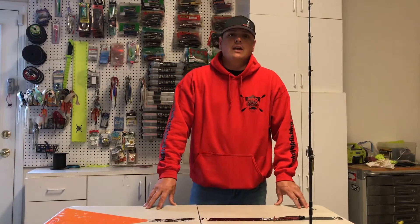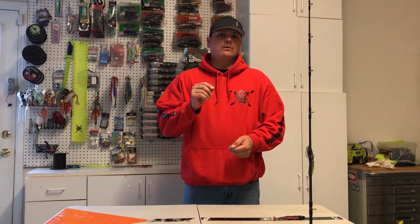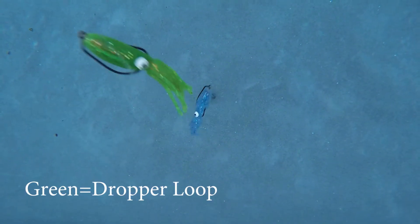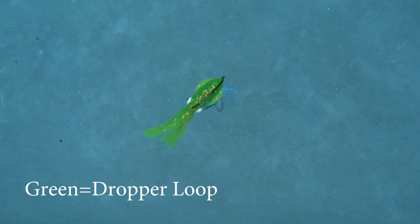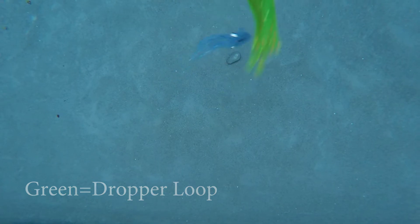What I'd like to do next is show you an example of a bait tied to a main line on a dropper loop versus a hook tied directly onto that main line. As you can see in this example, the dropper loop tends to have a lot better movement than a hook tied directly to the main line, and the reason is that it just has more room for play.